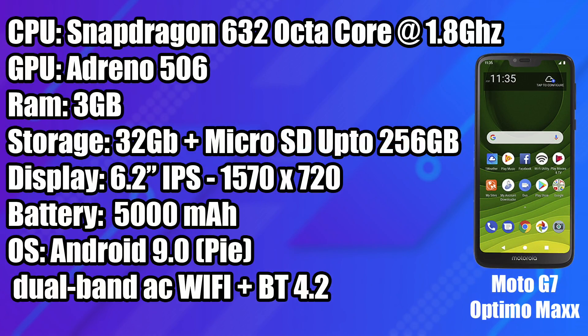So I'll give you a quick rundown on the specs. For the CPU we have the Snapdragon 632 — this is an octa-core CPU at 1.8 gigahertz. For the GPU we have the Adreno 506. Since this is the Optimo Max we have 3 gigs of RAM, but if you get the original Optimo for a bit cheaper it's got 2 gigs of RAM — either way performance should be the same with emulation. 32 gigabytes of internal storage with microSD card support up to 256 gigabytes. A 6.2 inch IPS 1570 by 720 display, which looks really great for a phone at this price. A pretty big 5,000 milliamp hour battery, and you can get all day battery life. It's running Android 9.0.